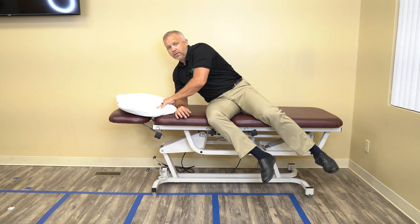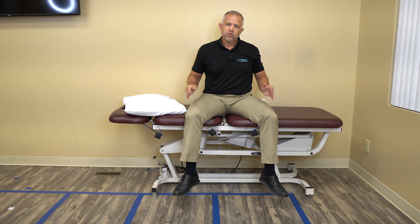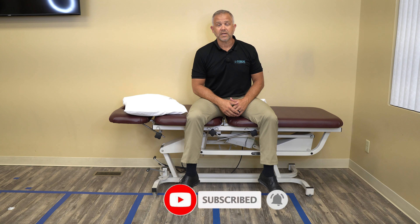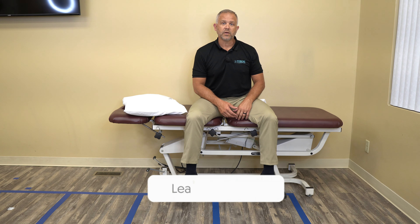I recommend doing these exercises for about two weeks. As your pain begins to resolve, it's then time to come back and look for phase two exercises. If you have any questions or comments, please leave them below and I'll get back to you.